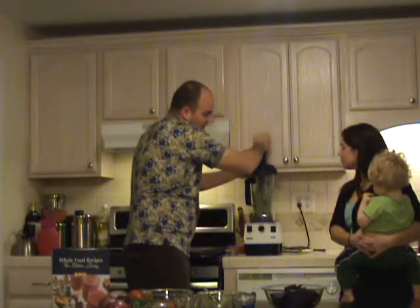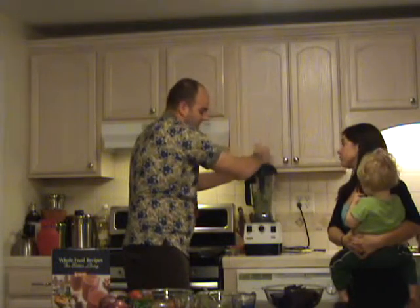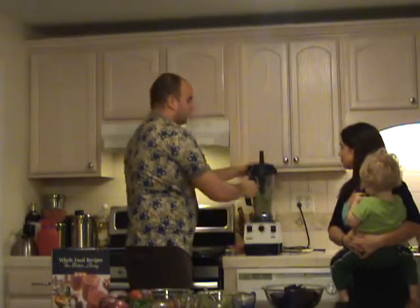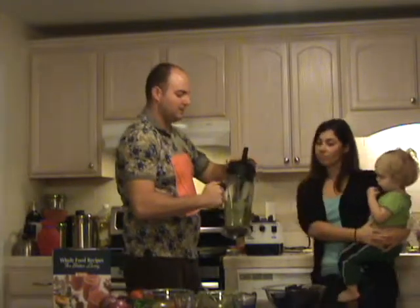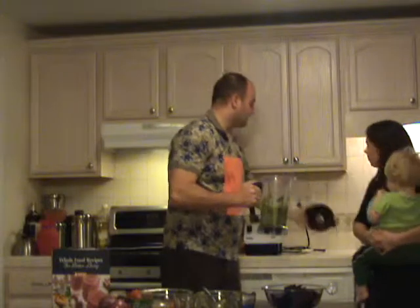All right. Is that about the consistency that you like for guacamole? That looks like what I buy in a restaurant. We're going to shut her off and then pull the whole container off. We'll just set this aside for now. Smell that guacamole.